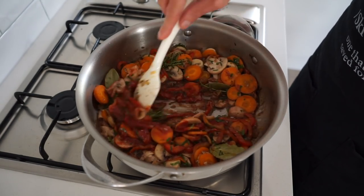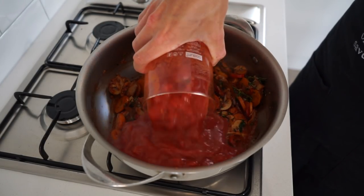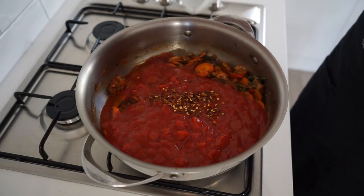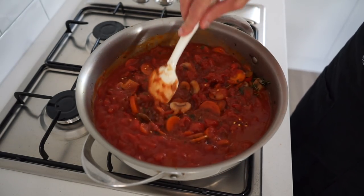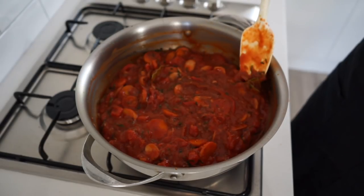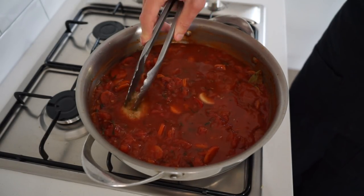Add in three tablespoons or 42 grams of concentrated tomato paste and mix it through for one minute to allow it to start releasing its oils. Then for the sauce, add in two and a half cans or one kilo of diced or crushed tomatoes, also adding in one teaspoon of chili flakes which are of course optional. Mix to combine and bring to a boil. You can also add a little bit of sugar to cut the acidity from the tomatoes if you prefer that flavor.